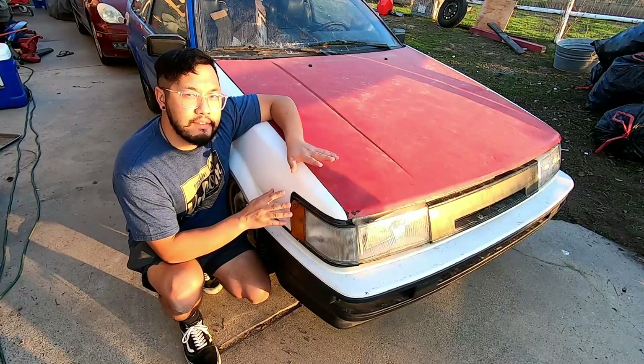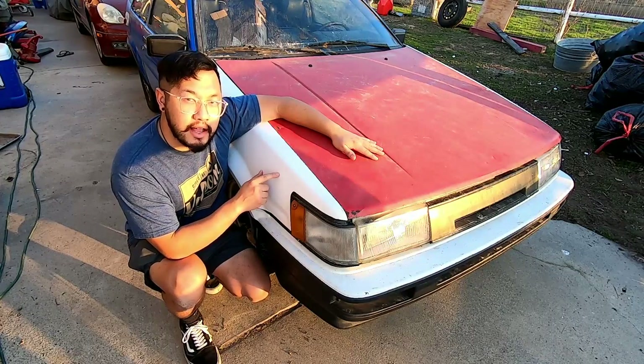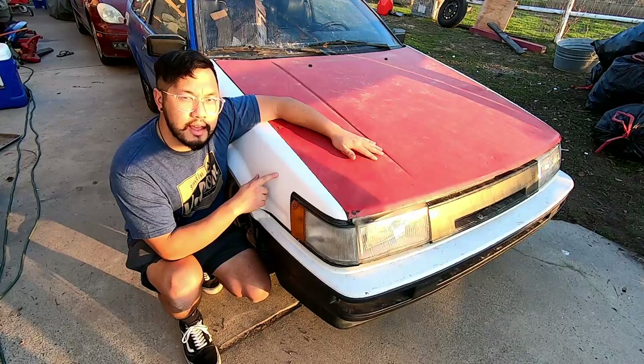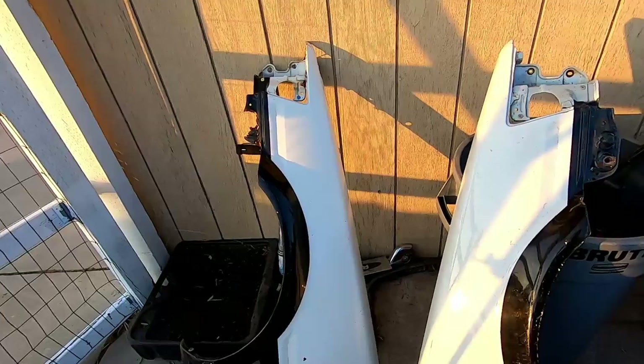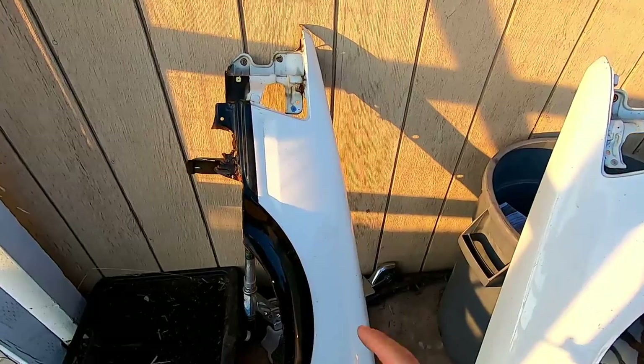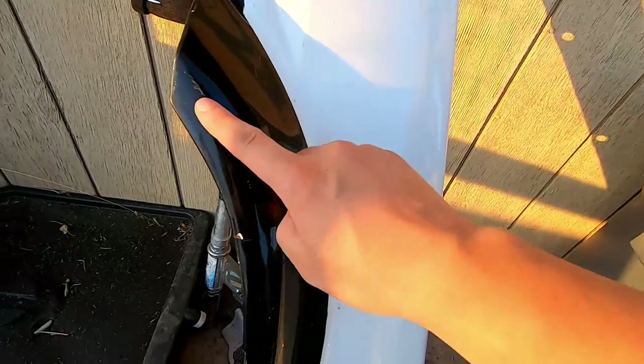I'm taking his Trueno front and putting it onto my hatch. I have a hood on the way and wasn't expecting to get fenders yet — I was just going to order fiberglass ones from Group A again — but I got something pretty cool. I was down south for the holidays a few weeks ago and these just happened to pop up online, so I decided to get them because they're pretty hard to find. What I got is OEM metal levin fenders, straight from Japan.